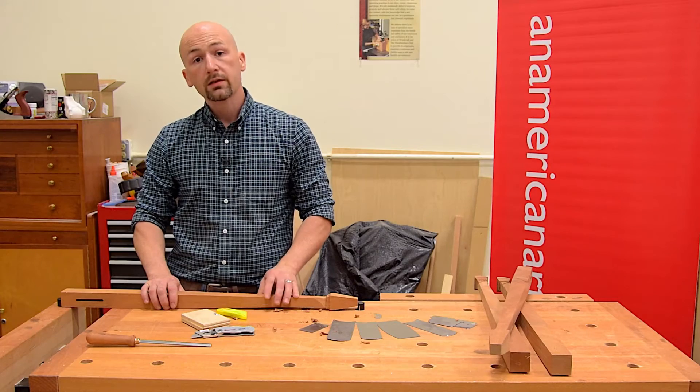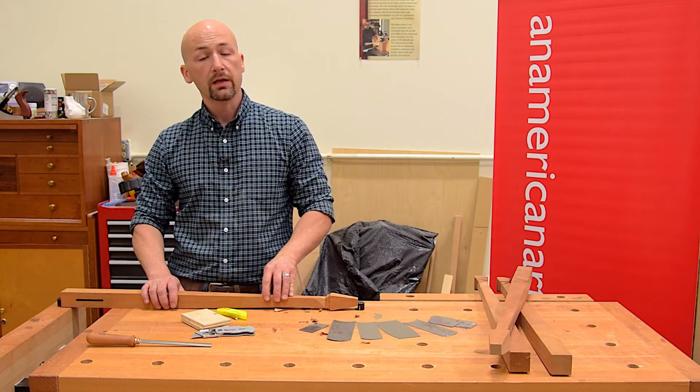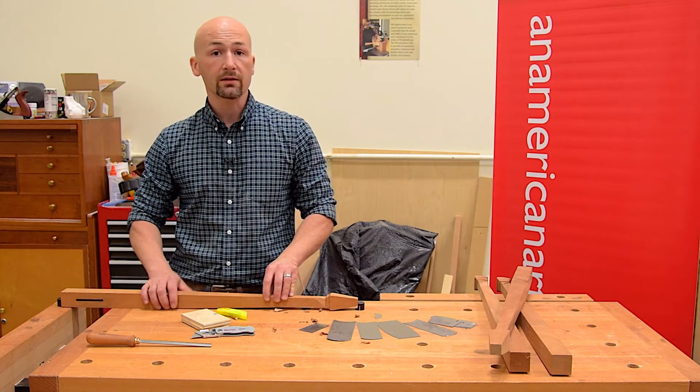Thanks for watching this week's quick tip. Subscribe for more woodworking quick tips and project videos. And if you found this quick tip helpful, don't forget to click that like button.